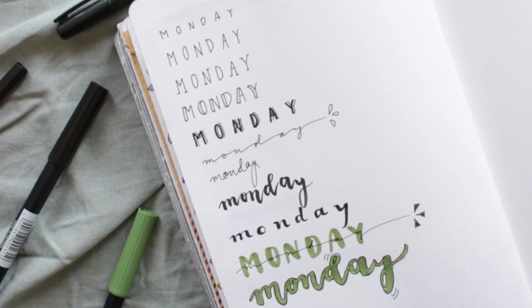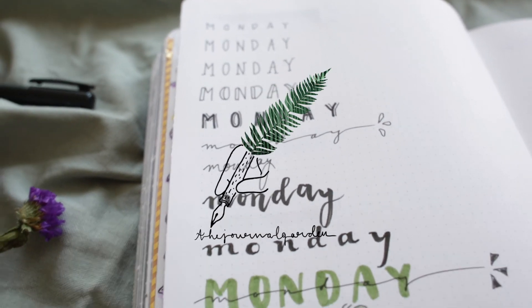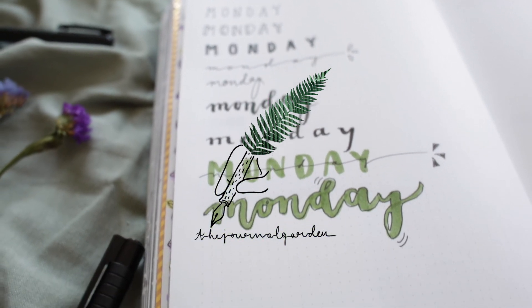I hope that this video inspired you to try out more different fonts. It is just the little details that can change your lettering completely. I hope to see you in the next video again!